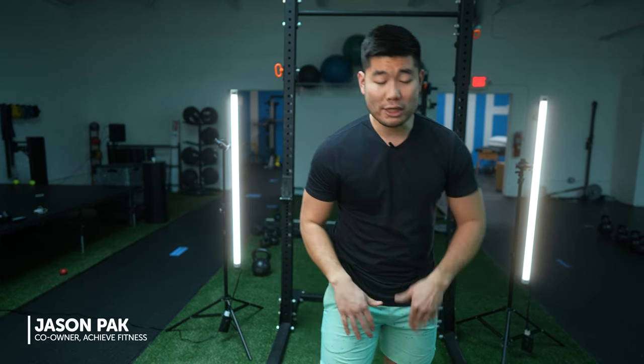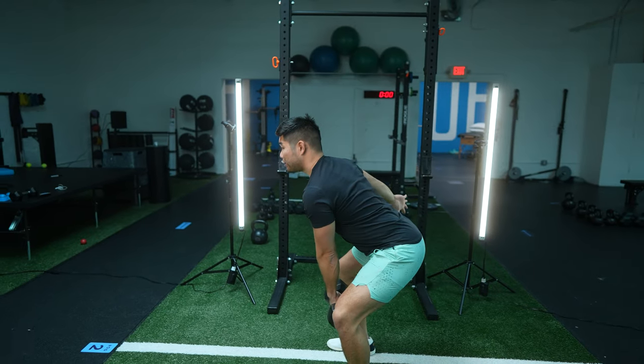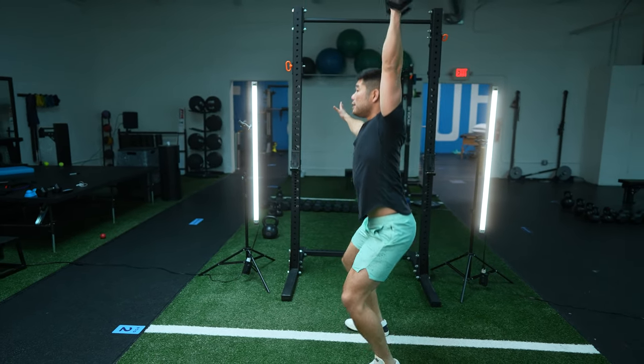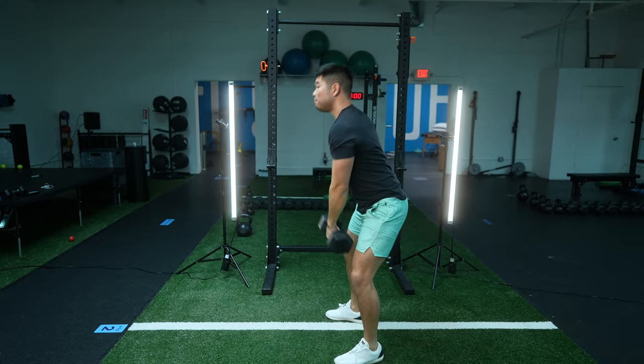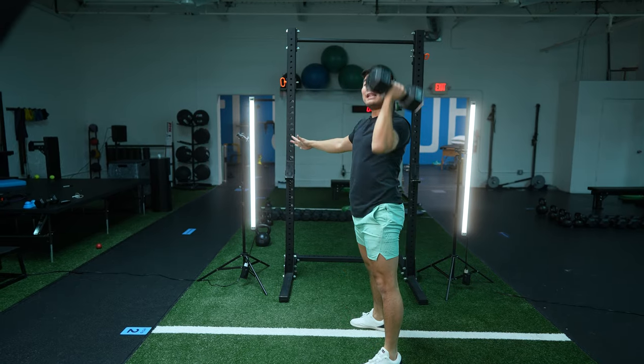First things first, let me just show you what a Dumbbell Power Snatch even looks like. So you're gonna be right here, you're gonna be hinging back, explode, and bring the dumbbell overhead. Now it can be from a hang position, it can be from all the way from the floor, but all the same principles apply.